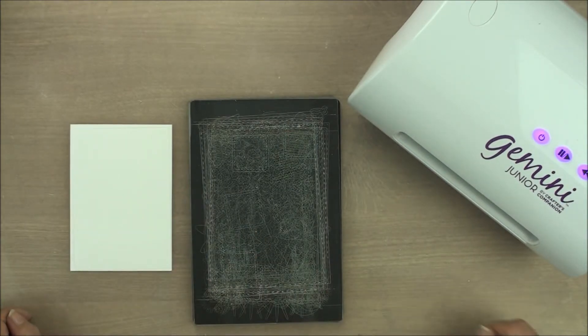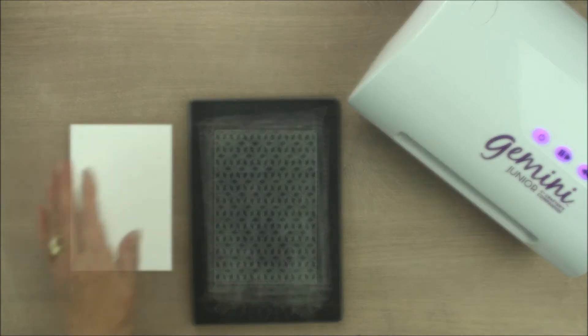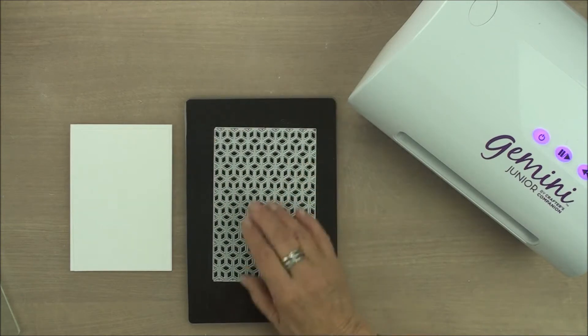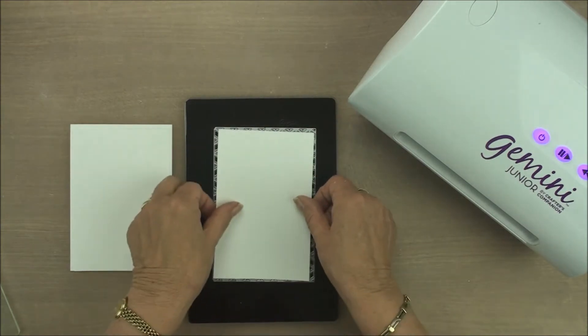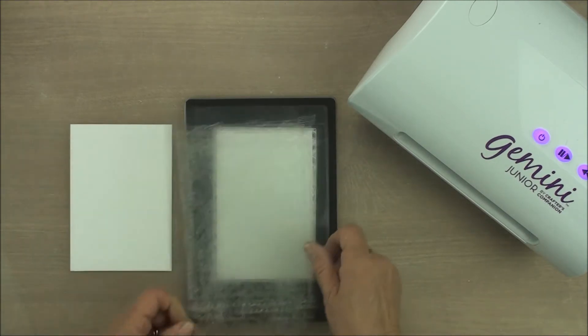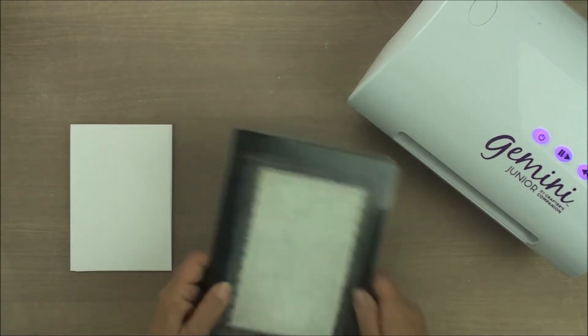The first thing I want to do is create a trellis pattern that will sit on top of this. With the trellis die on my mat — this is a magnetic sheet — it's bigger than the piece of card that I want, so I can just sit the card on top and then I'm just going to run that through the Gemini.